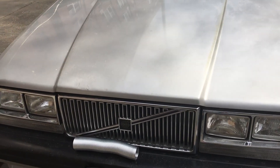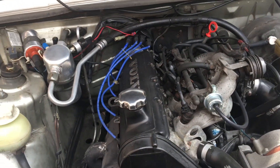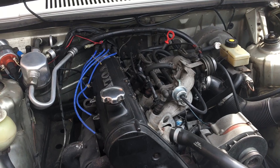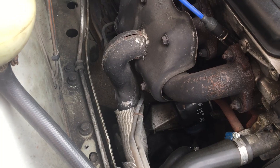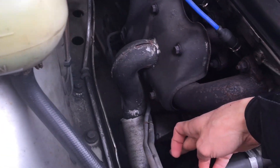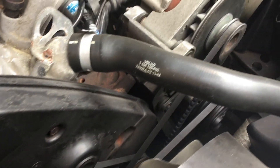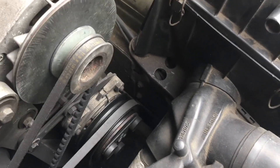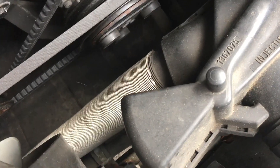Hey guys, it's that time of year again where you have to get your inspection done. One of the things that controls whether you get good emissions is this hose right here, which heats up the catalytic converter by pulling air from the exhaust manifold, getting it through this tube, and it connects to your air intake box right here.